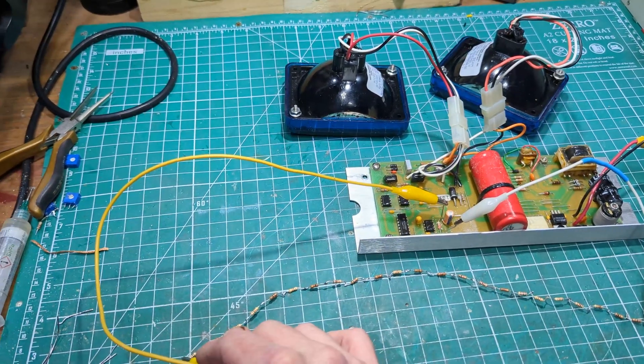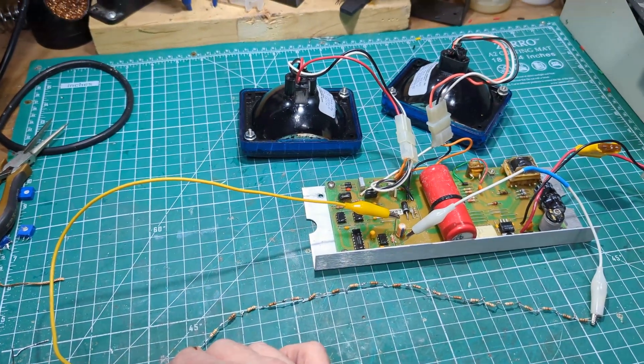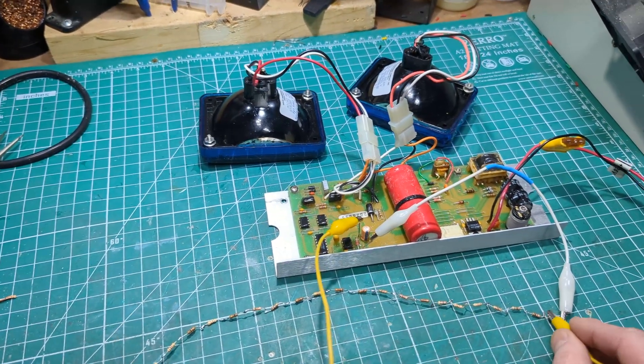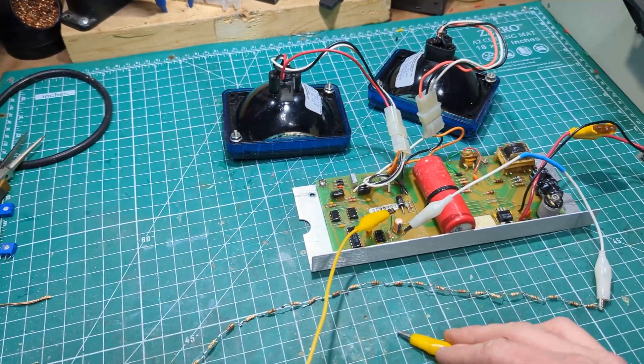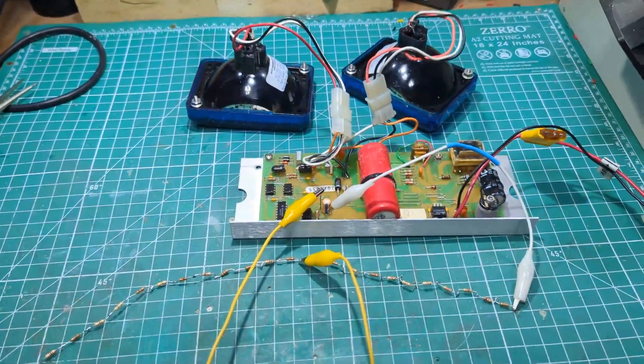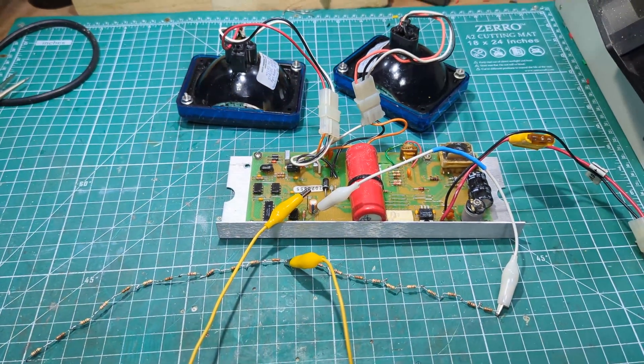That's kind of just a visual representation of what different resistor values are going to give you in flash rate. We could use a potentiometer to do this, and we will, because that's how Whelan would do it on their boards that have an adjustable flash rate. But there's not a whole lot to see when you're just dialing a potentiometer, so I thought this was a more visual way to show where we're trying to dial this device in.